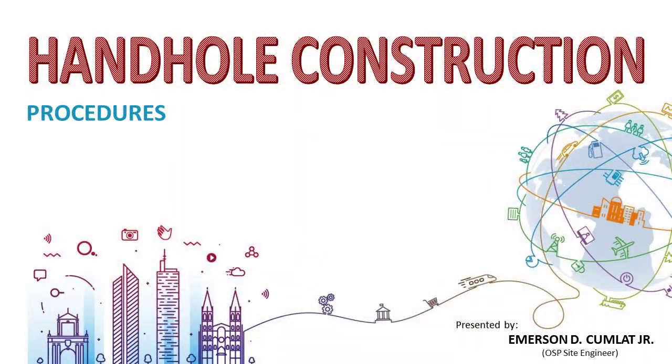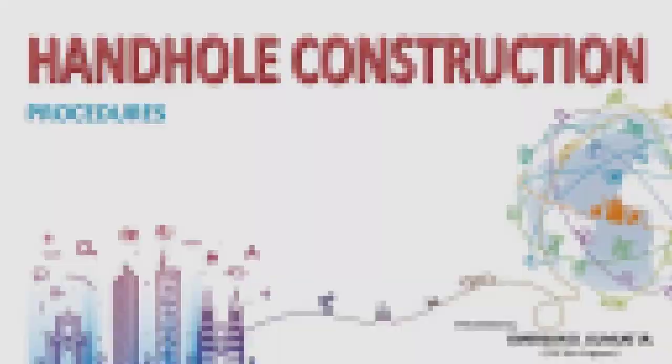After hard work from a lot of people, we have a finished product — one handhole installed. I want to thank you for watching my handhole construction training video. If you have any questions and suggestions, please leave a comment. Have a very safe day. Thank you.